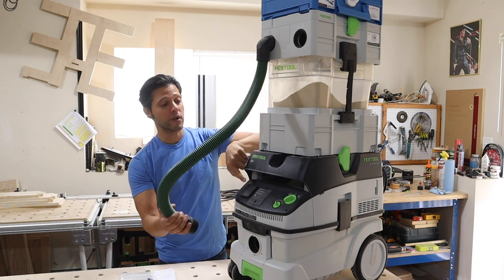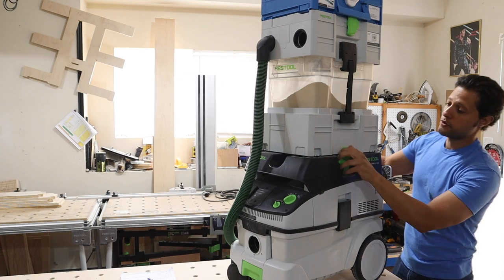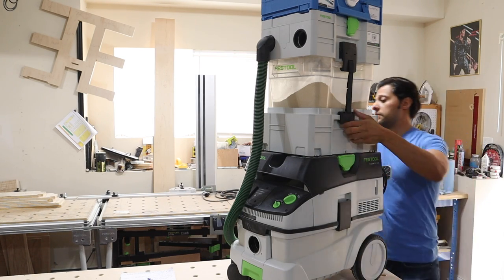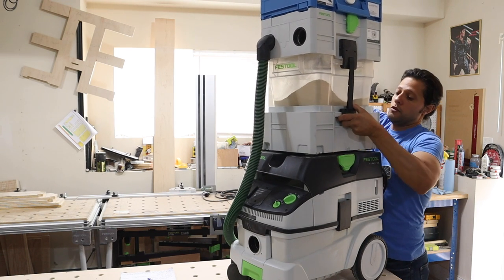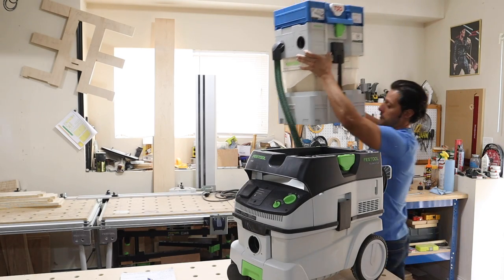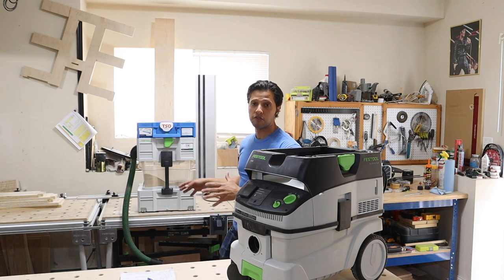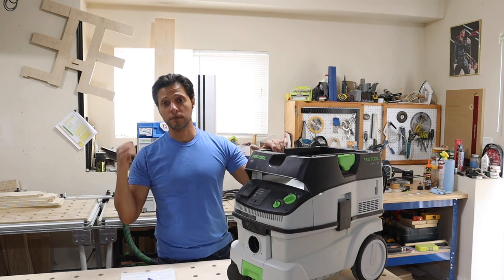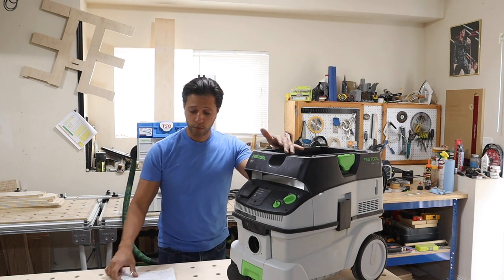This hose doesn't come with the vacuum — it comes with the Cyclone unit. To remove the sustainers, just like regular T-Lock sustainers, all you do is take that off and lift. The whole Cyclone unit and sustainer move right out of the way. If you look in the bin, you can see how much dust is in there — I was on a job site yesterday and it still has plenty of room for sawdust.